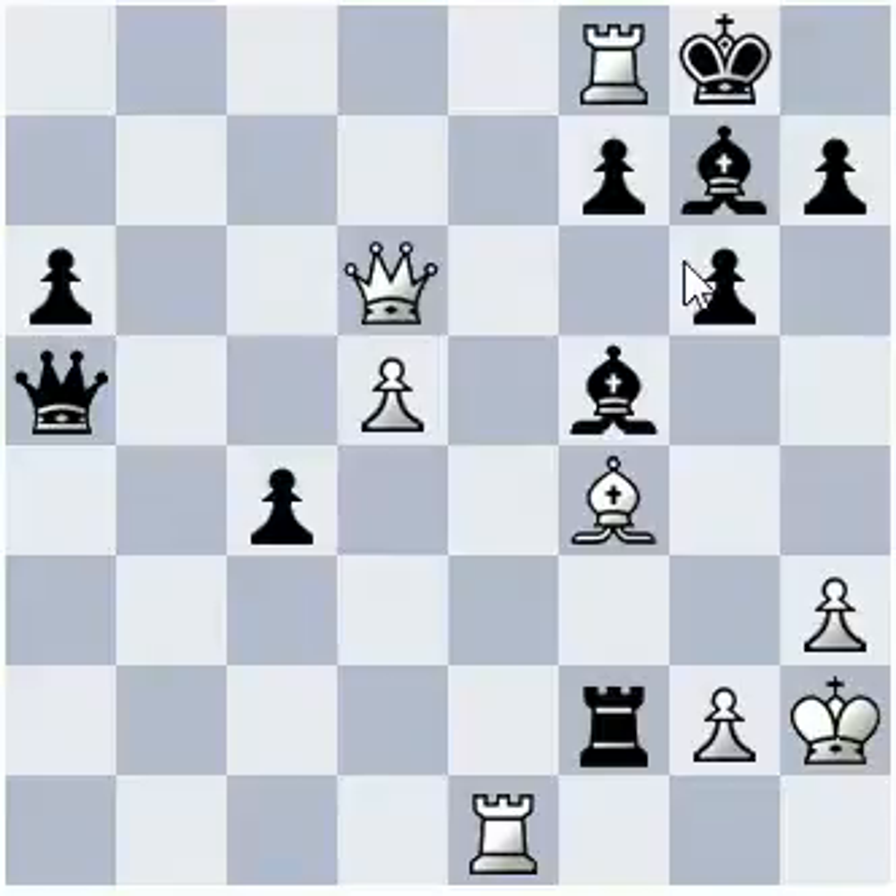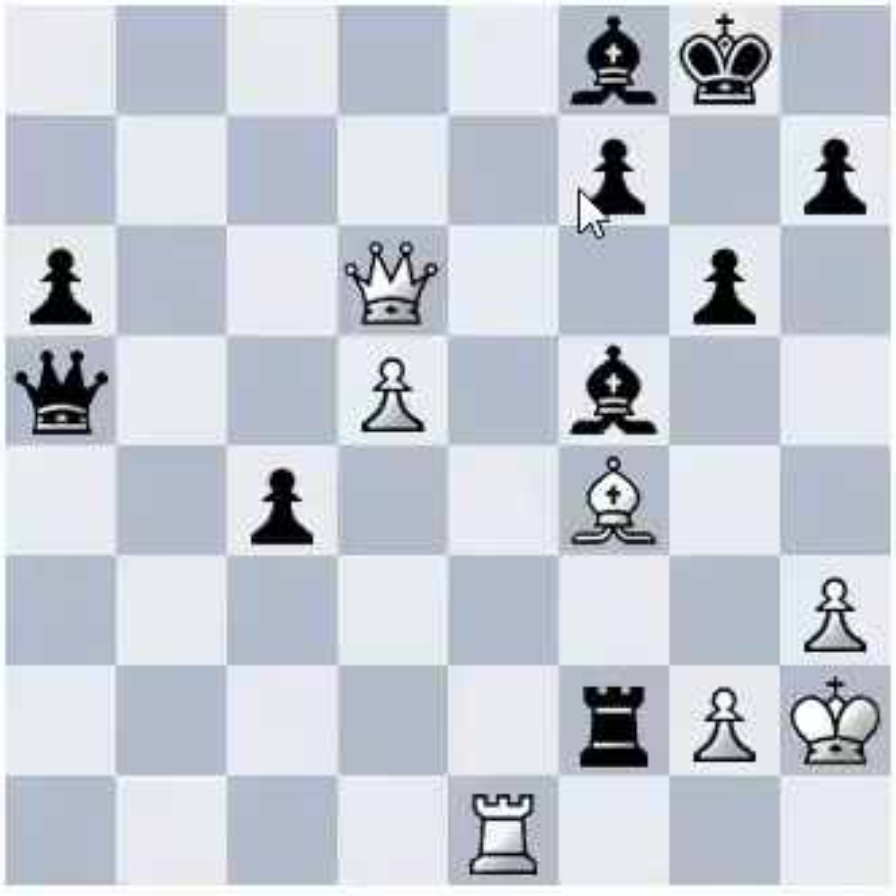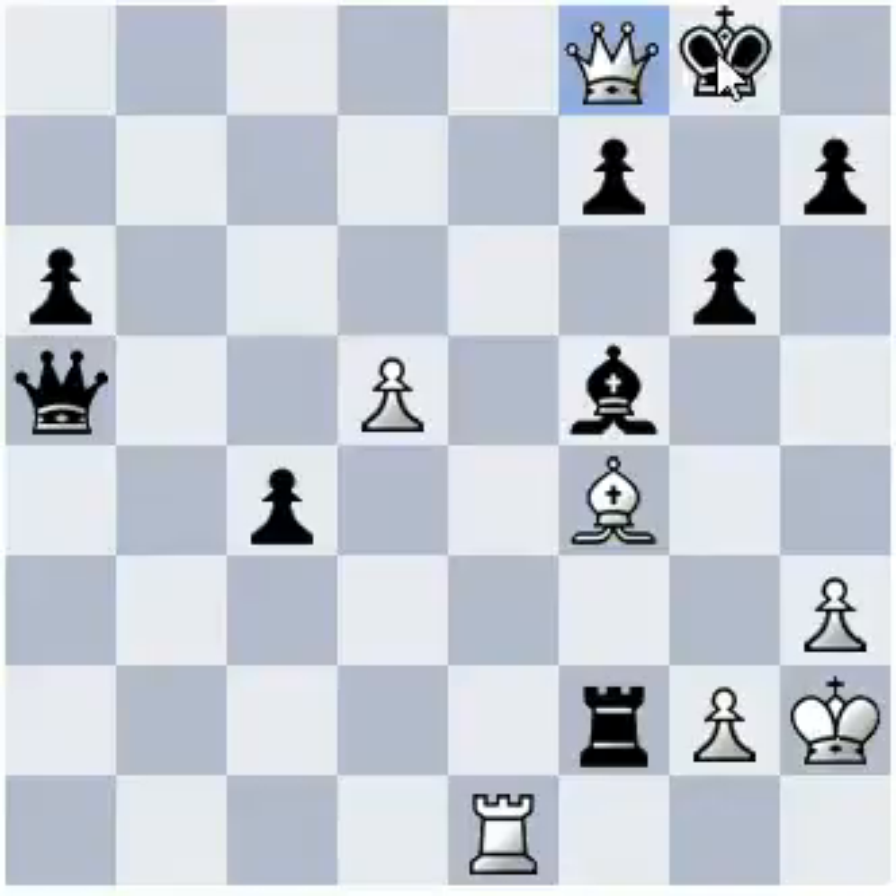Rook captures f8, check. Bishop captures f8. Queen crosses f8, check. King captures f8.